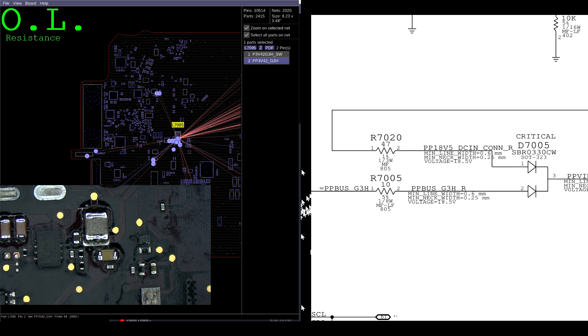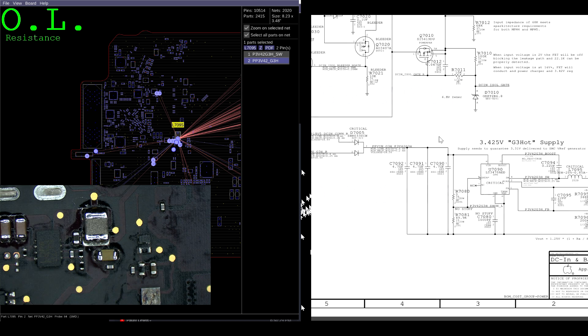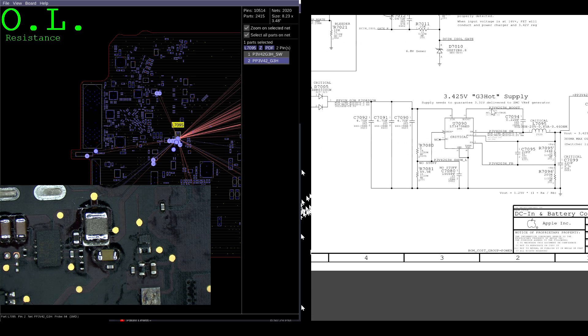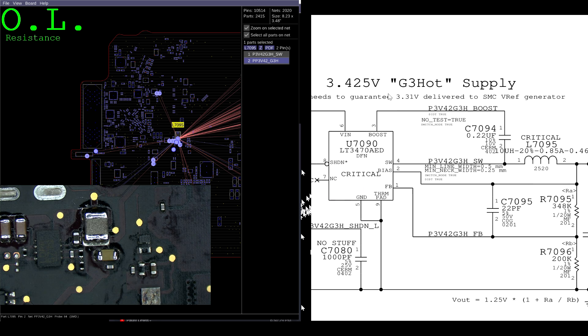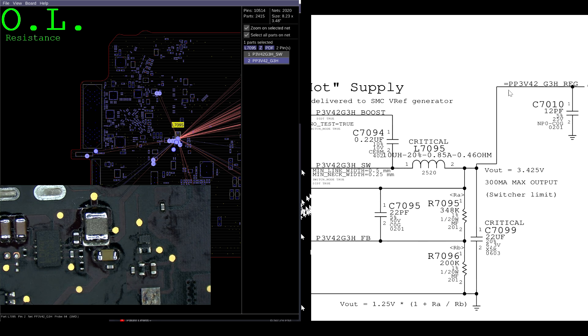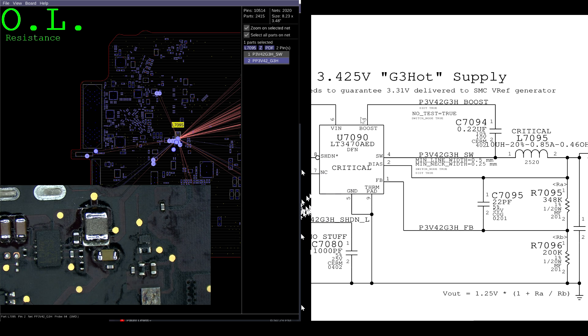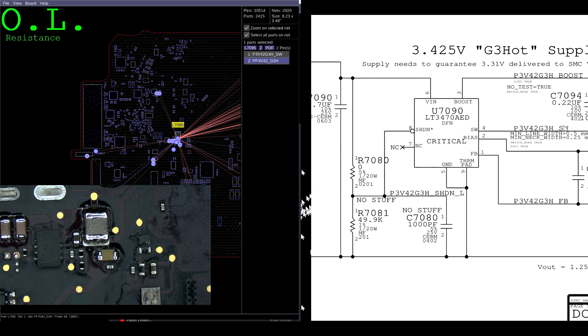PP3V42 is missing. Let's browse over to the PP3V42 circuit. There's no short to ground, so let's see if the voltage in is coming to the chip. This chip is going to create the PP3V42. Right over here on output is PP3V42, and it says down here: 3.42V G3 hot supply. So let's see if we're G3 hot.